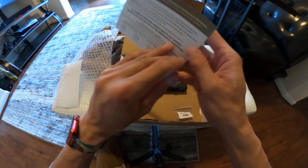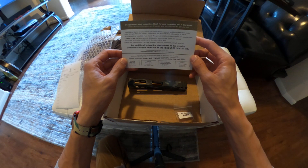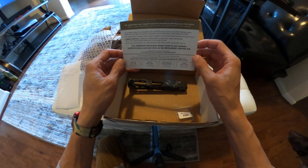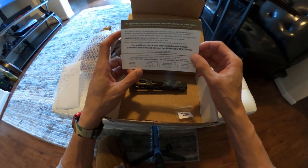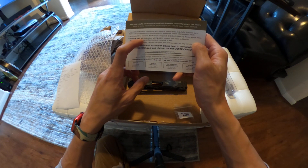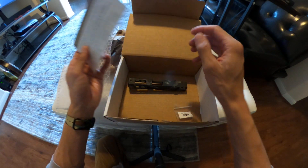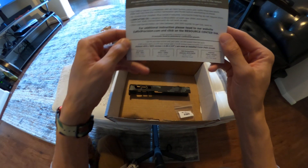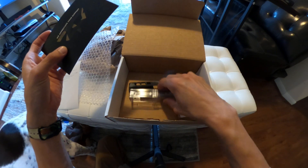Reading from the invoice: 'We appreciate your support and look forward to serving you in the future. Your slide or barrel is compatible with all OEM factory parts and Zafiri Precision parts. Make sure you have the correct generation and model before attempting to install. No channel liner installed — must install if required. G43 and Sig do not require liners. Lubrication is required on both new slides and barrels.' Yep, the tolerances are tight — I oil it up. New barrel slides take between 200 to 300 rounds to get fully worn in.